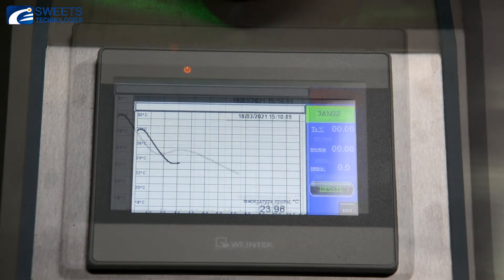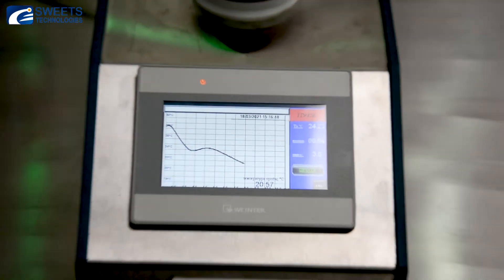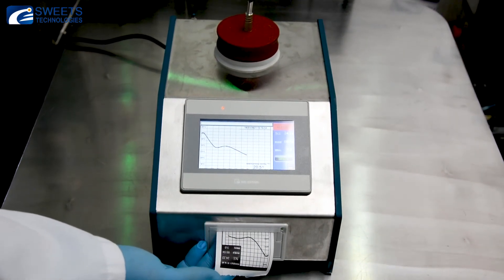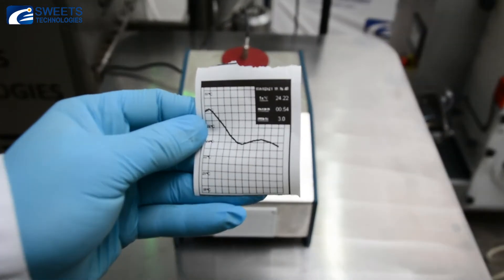The main advantages of the temperameter are that it is compact, lightweight, and easy to transport. It works on a built-in electronic refrigeration unit without additional refrigerants. The easy-to-use touch screen display gives out the results of tempering in the tempering index format.